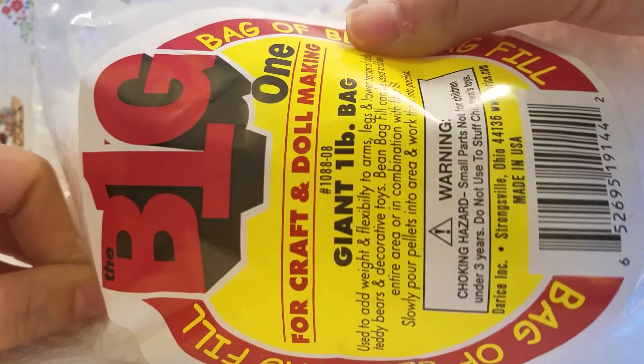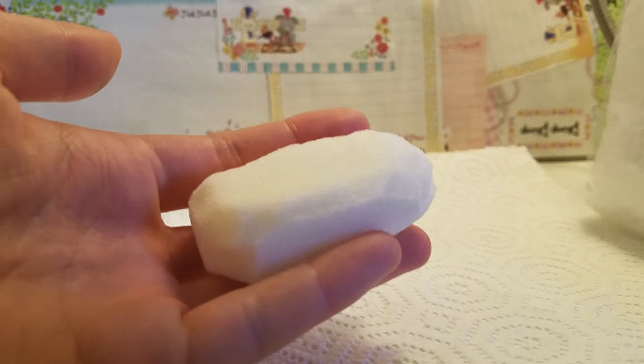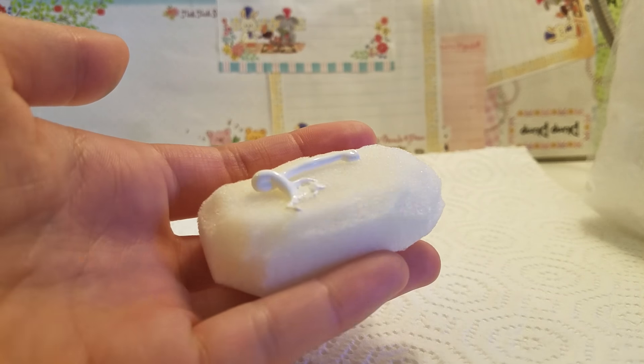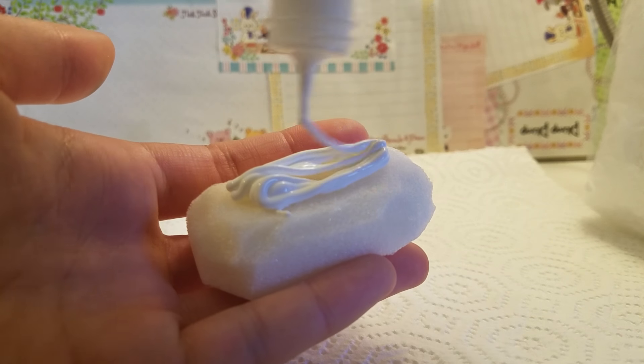Then you'll be needing bean bag fillers, which are basically round plastic balls, and you could buy them off of eBay or Amazon. Paint the sponge white, and then pour the bean bag filler right over that.